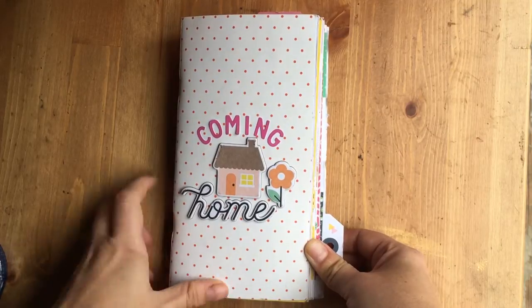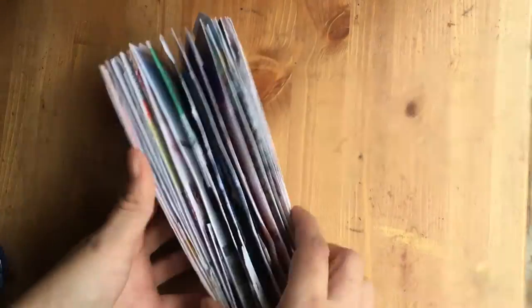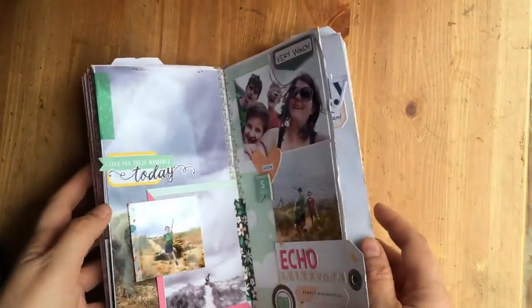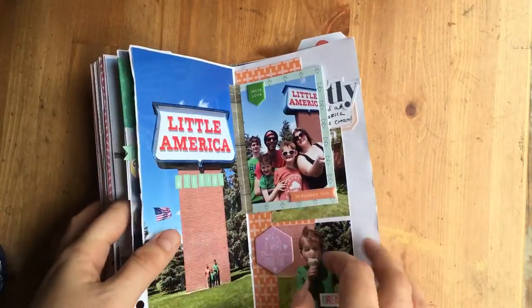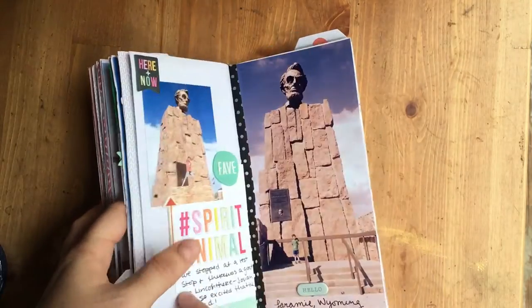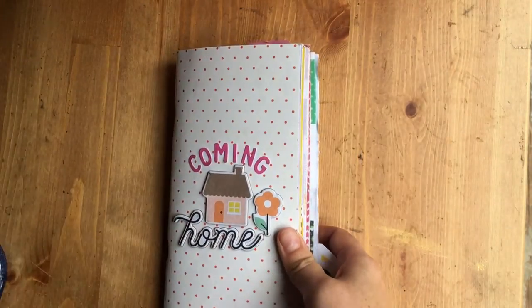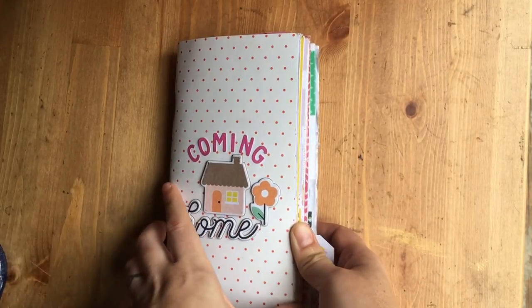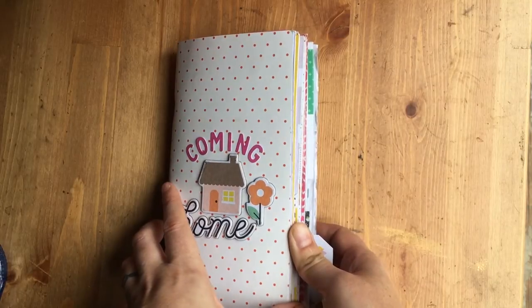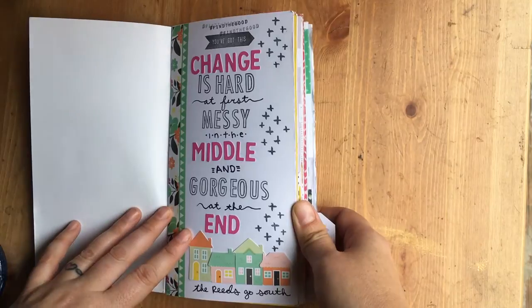This is actually a traveler's notebook that came with the May kit. You can see it's gigantic. I had some issues because I stuffed it so full — I ended up having to tape in an insert that had popped out. That's just the way I scrapbook; I scrapbook really densely. If you weren't as dense a scrapbooker as I am it wouldn't be as much of a problem.